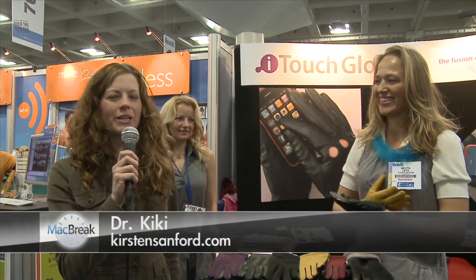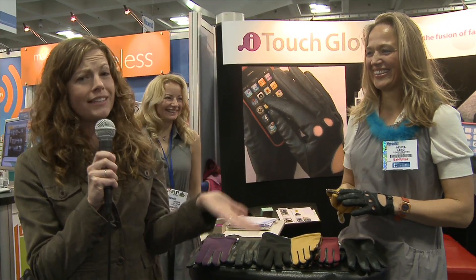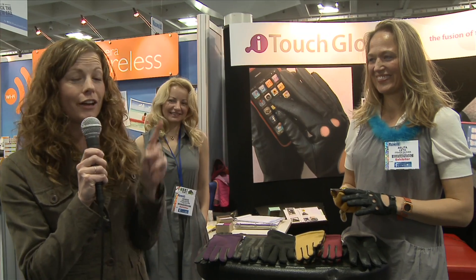Hey everyone, I'm Dr. Kiki reporting live from Macworld for MacBreak. We all have problems with our touch technology iPhones. You're wearing your gloves in the cold, cold weather. I know a lot of people in D.C. and New York have been having issues with snow and cold, and using your iPhones in the cold wearing gloves is kind of hard.